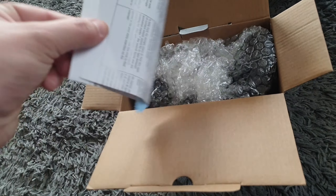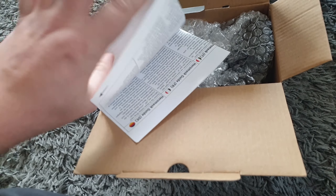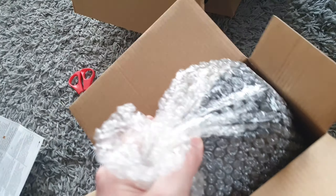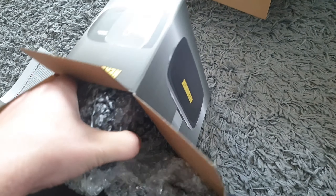So we have a screen cleaner — obviously don't want to use tissue because you'll scratch everything. We have the instructions for the Hero Mask. A lot of it is actually done on your smartphone. 'Geographic immersive experiences with animals and nature so you can get the most out of your virtual reality experiences in your Hero Mask Pro headset.' Let's have a look at that after — I want to actually see the headset itself.